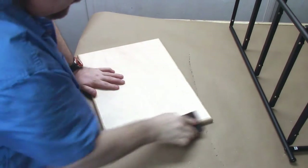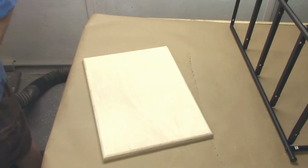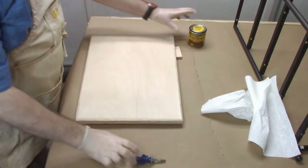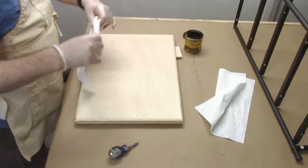I'm just using a sanding block to fix up the corners, getting all those rough edges prepared for a little stain. I'm going to use some Minwax stain — it's an espresso, a darker stain — and I think it'll look good with that plywood.